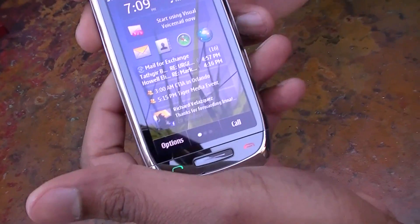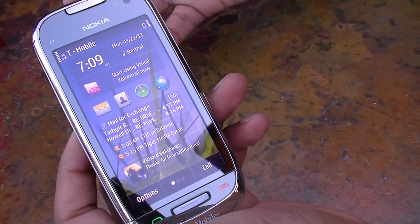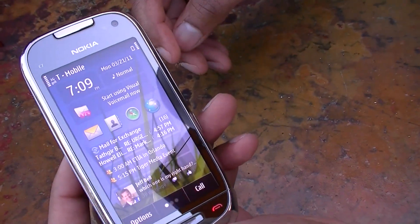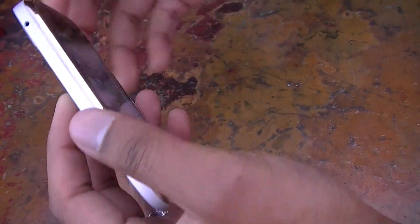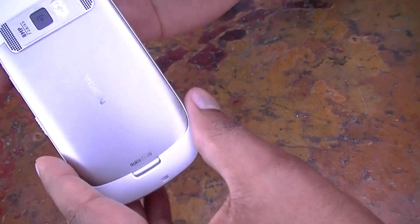Let's start with the hardware since we're here. This is the Nokia Astound as we're going to call it in the US. In the international version it's called the C7. As you can see it's a pretty thin and sleek device.